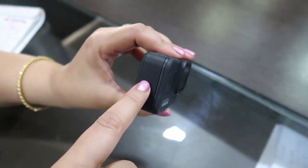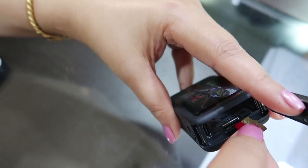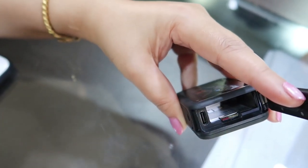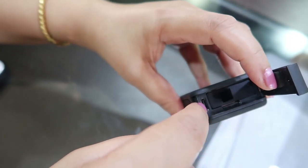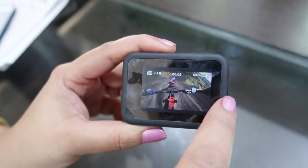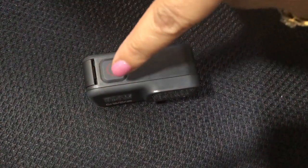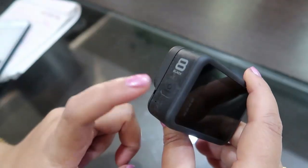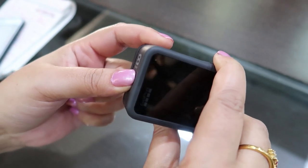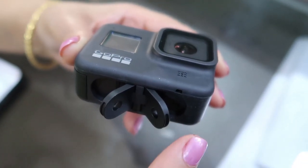The shape of GoPro Hero 8 Black is more pocketable. A new side door makes charging the batteries even faster. This is the battery slot. This is the USB slot. A sticker has been fixed on the LCD screen — now let's remove the sticker. So this is the LCD screen. This is the recording button and this is the power button. Now let's press the power button. Now you can pair it with your phone. This is the finger mount — if you don't need it, you can simply fold it.